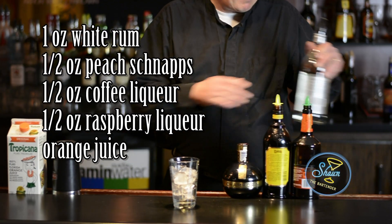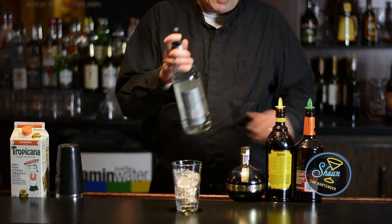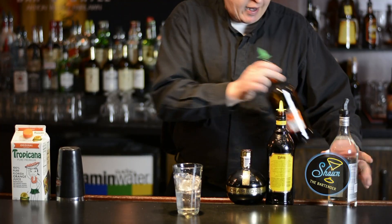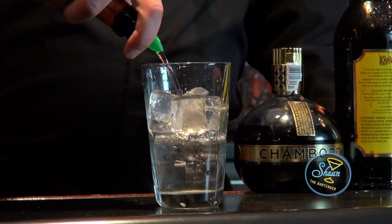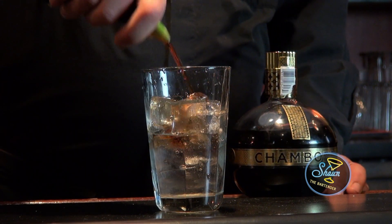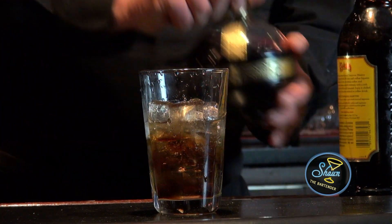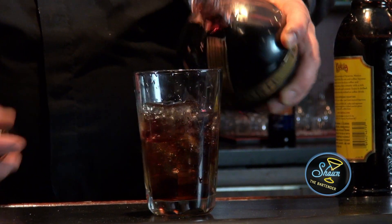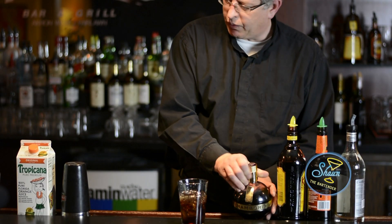We're going to start with the base ingredient, which is rum, and you want to do one ounce of that. Then a half ounce of each of the peach schnapps, the coffee liqueur, and the raspberry liqueur. And then top it off with orange juice.